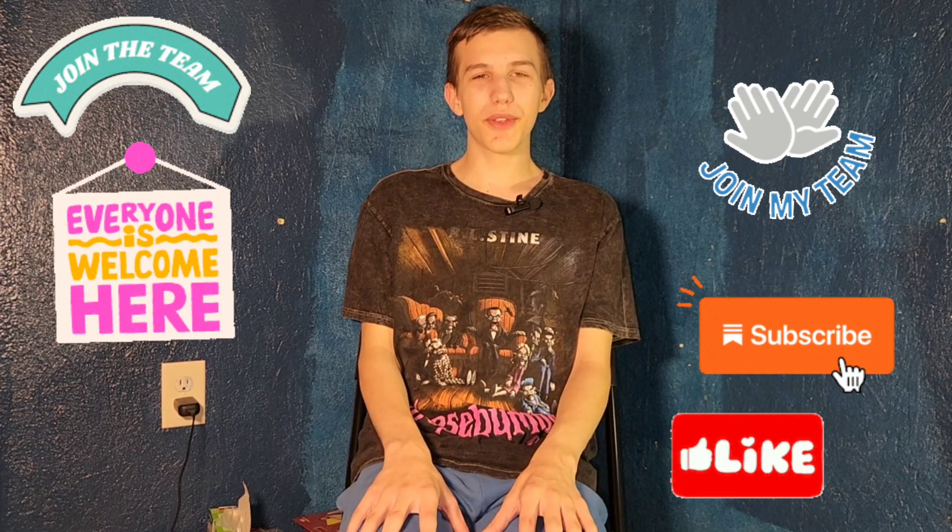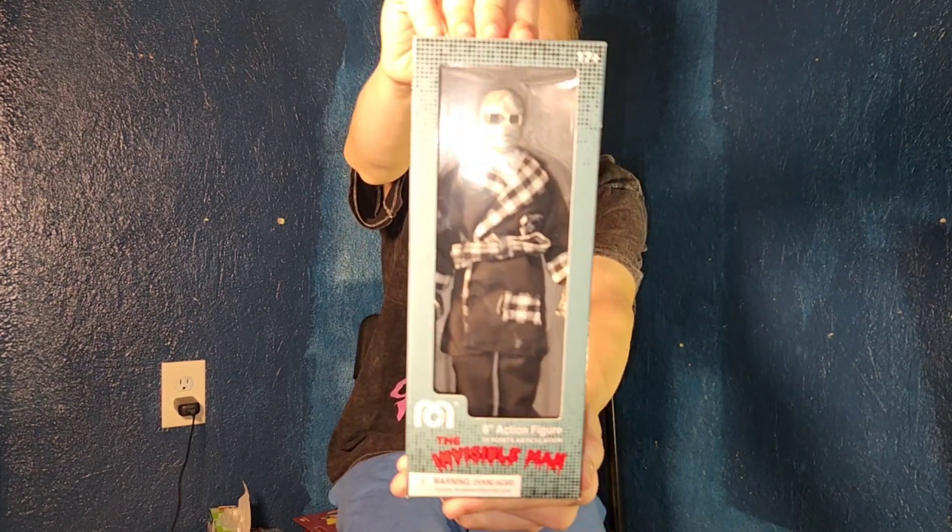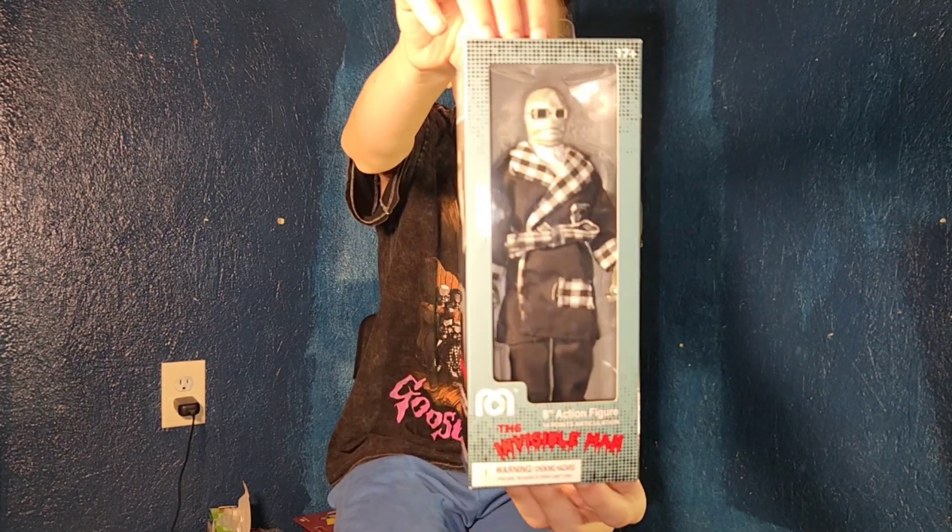Hello friends, it's FunkyPlayBrothers, and please remember to subscribe to our YouTube. It's another 31 days of Halloween unboxing, and today I'm unboxing and reviewing the Invisible Man Mego Universal Monsters Robot Chicken-like action figure — an 8-inch action figure by Mego.